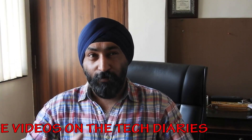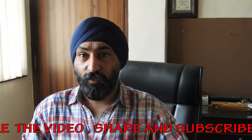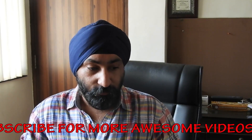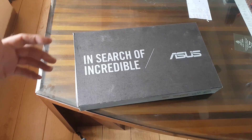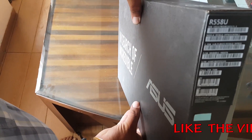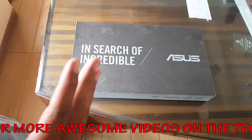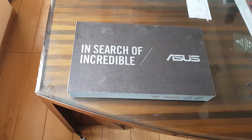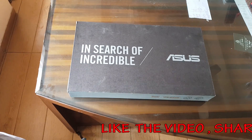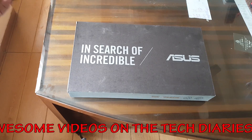This ASUS laptop is a great go-getter in the range of under 60,000 rupees, suitable for video editing and medium-level gaming where you can play even the latest titles on medium settings. The model number is R558U, and it cost me around 56,000 rupees — roughly 700 dollars. In India, laptops and electronics are more expensive relative to their specs.